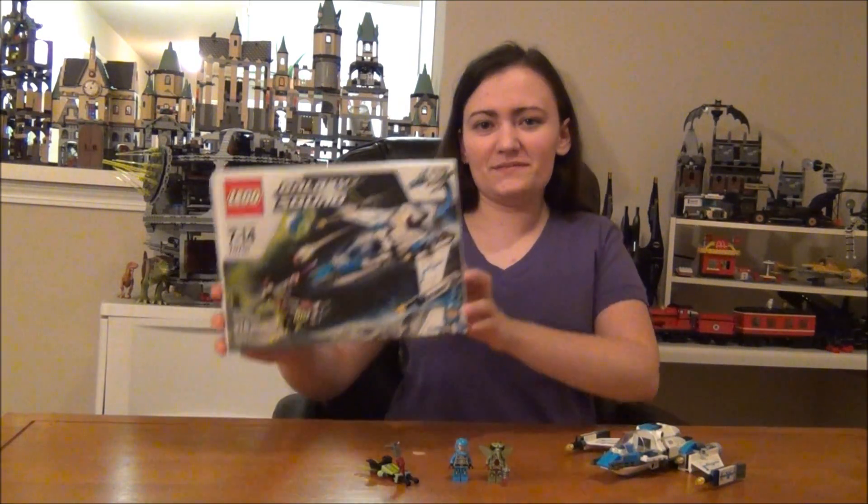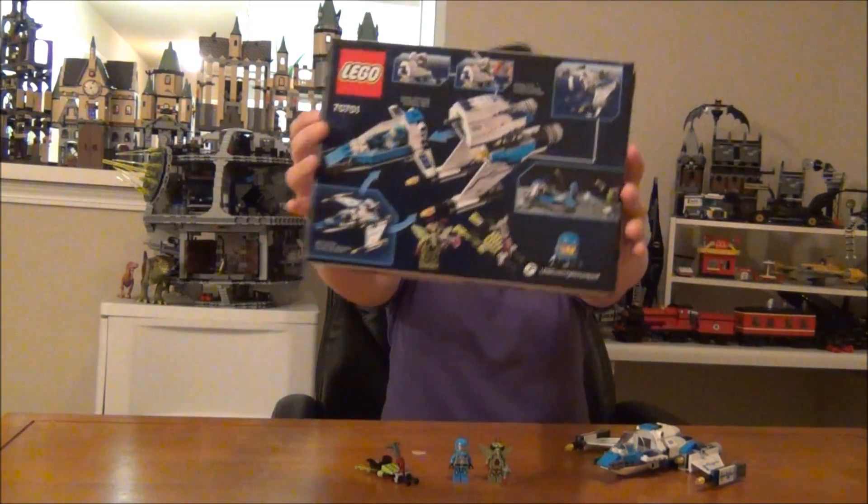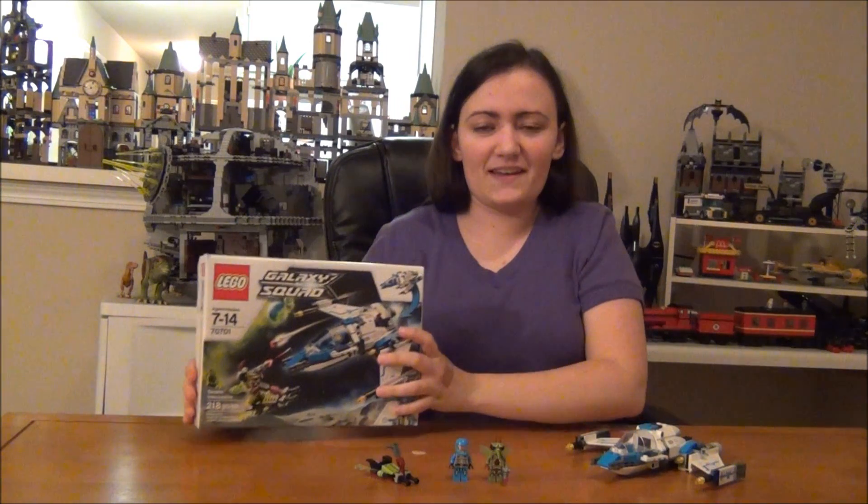Hey guys, Brick Queen here with a LEGO Galaxy Squad set to review for you. This is the Swarm Interceptor, set number 70701. There's the front of your box and there's the back. This is a $20 set and it has 218 pieces. Let's go ahead and move in for a close-up and look at all the details.